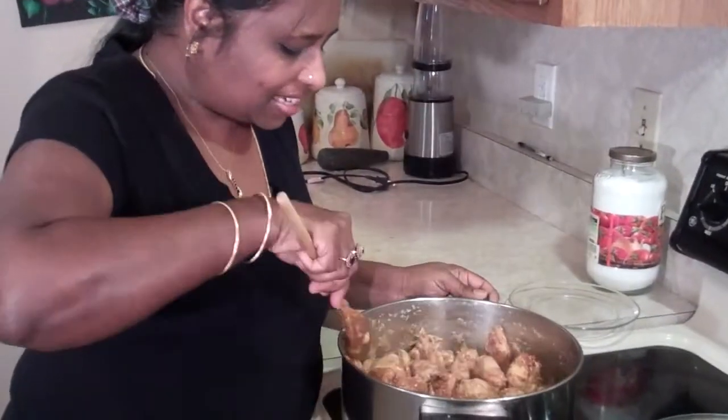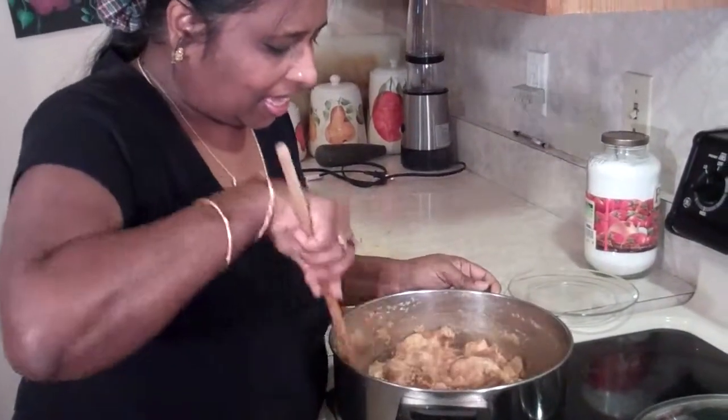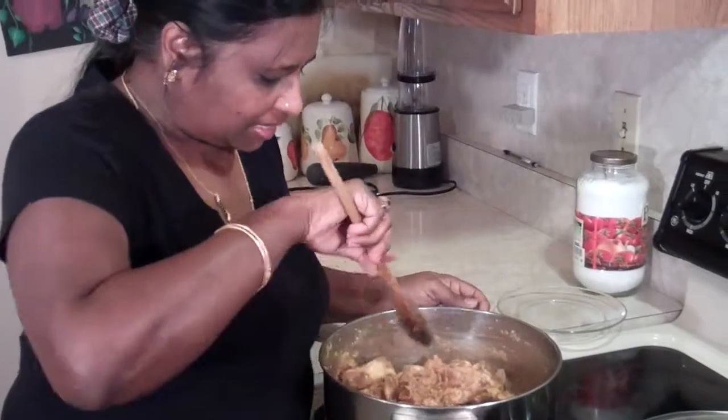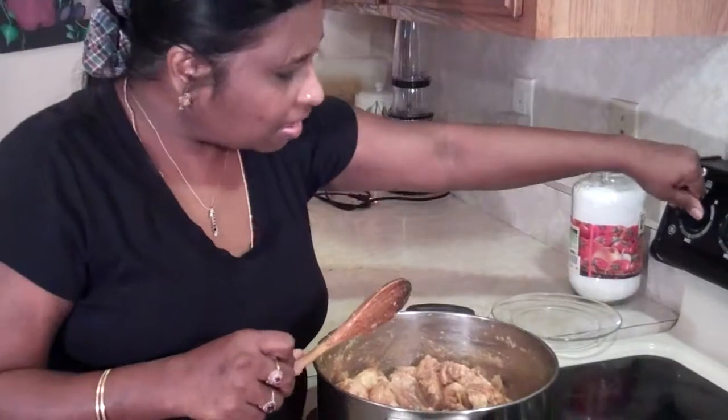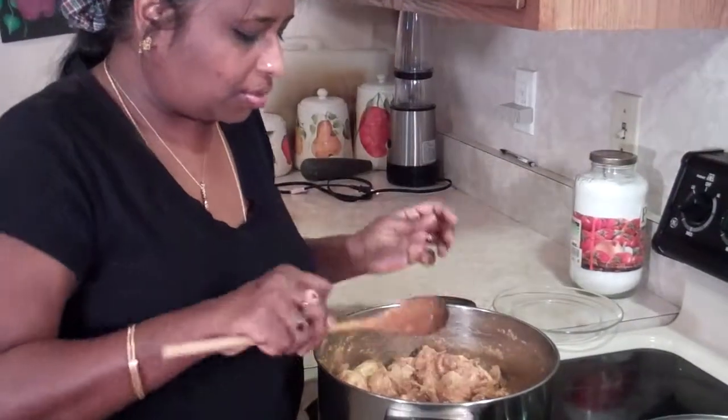Now this stage takes longer to simmer because all the spices need to fully infuse. Keep it on low, cover it, and simmer for at least 20 to 25 minutes.